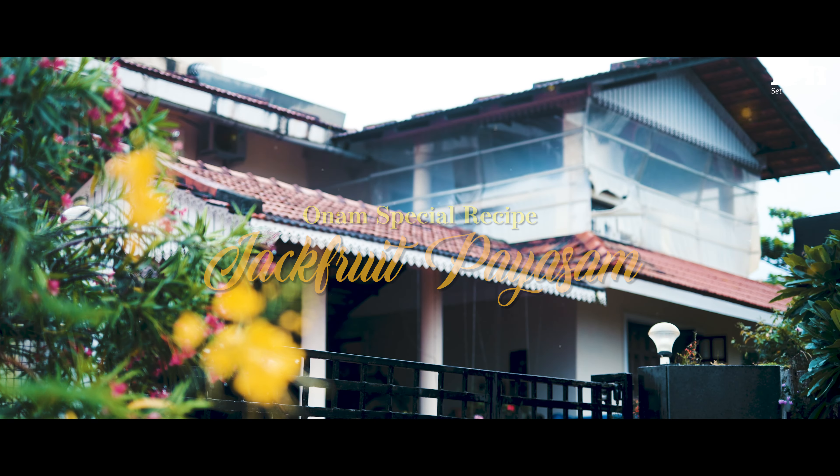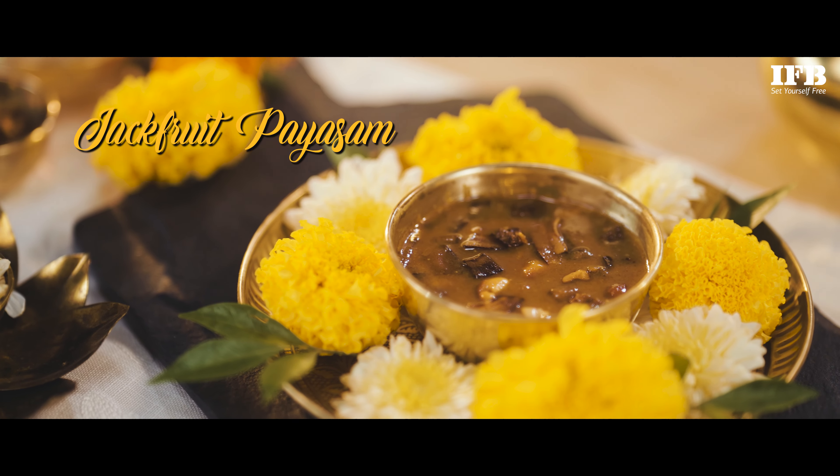Hello, I am Hema Unni. I am from Kerala but living in Goa for many years now. On the occasion of Onam, I am showing you a special recipe. It's called Jackfruit Payasam. In Malayalam, we call it Chakka Pradaman.